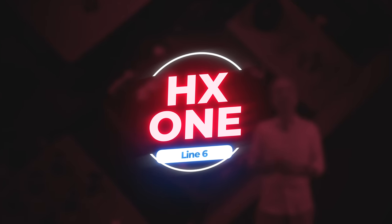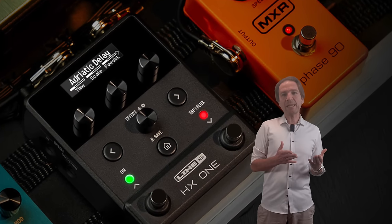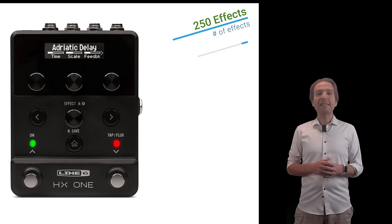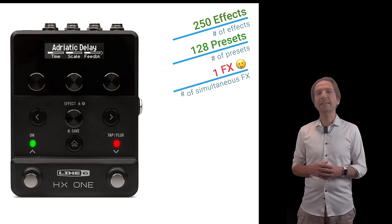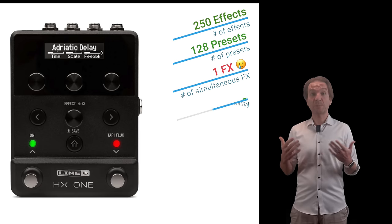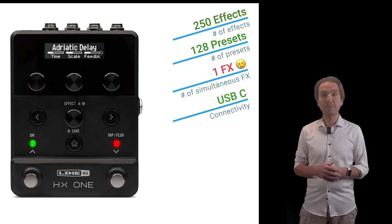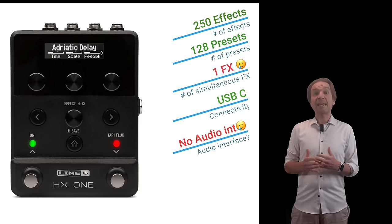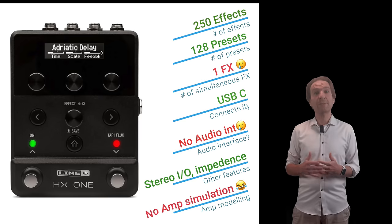Line 6 has released the HX1, which is a very interesting and at the same time pretty limited device. It offers 250 effects and 128 presets, but you can use only one effect at a time. It offers USB-C connectivity to update the device and to use the free HX Librarian app, but it cannot be used as an audio interface. It has stereo inputs and outputs, MIDI connectivity and adjustable impedance curve, but it does not offer amp modeling technology.